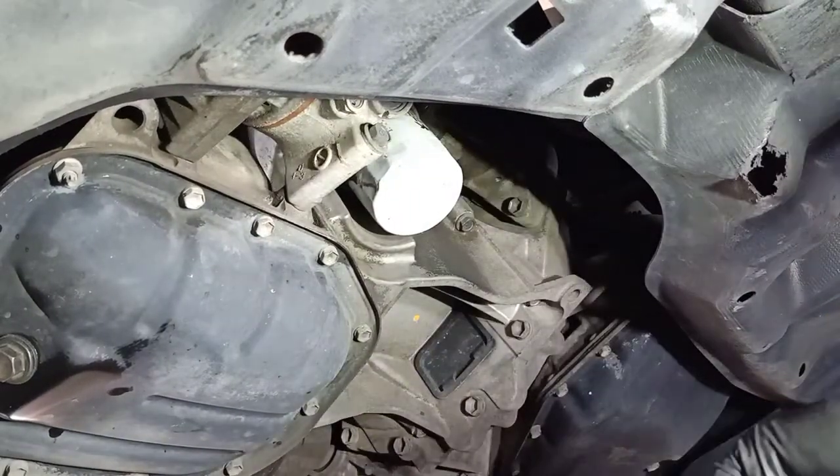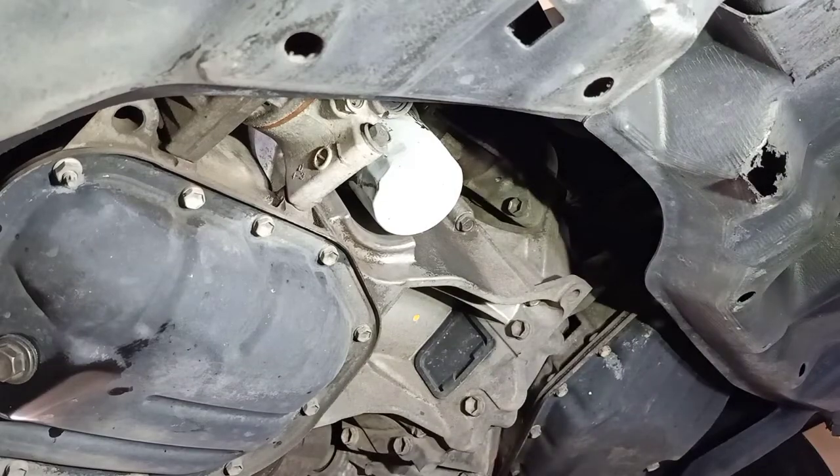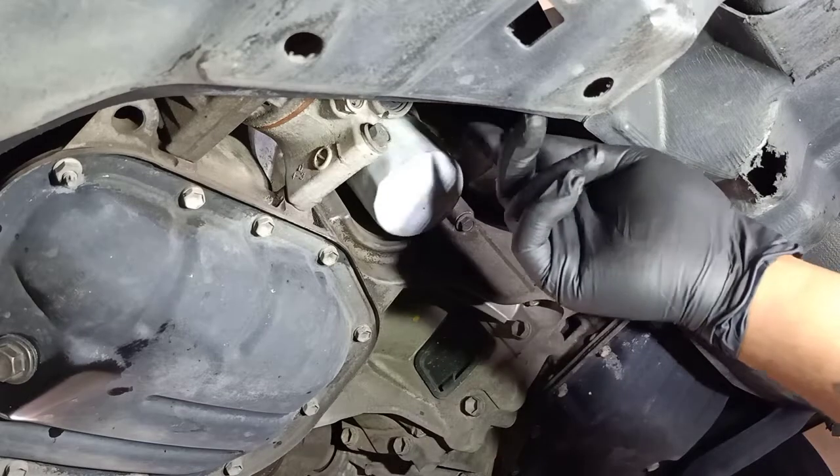Have your pan ready — as soon as you loosen the filter, oil is going to start dripping out as well.